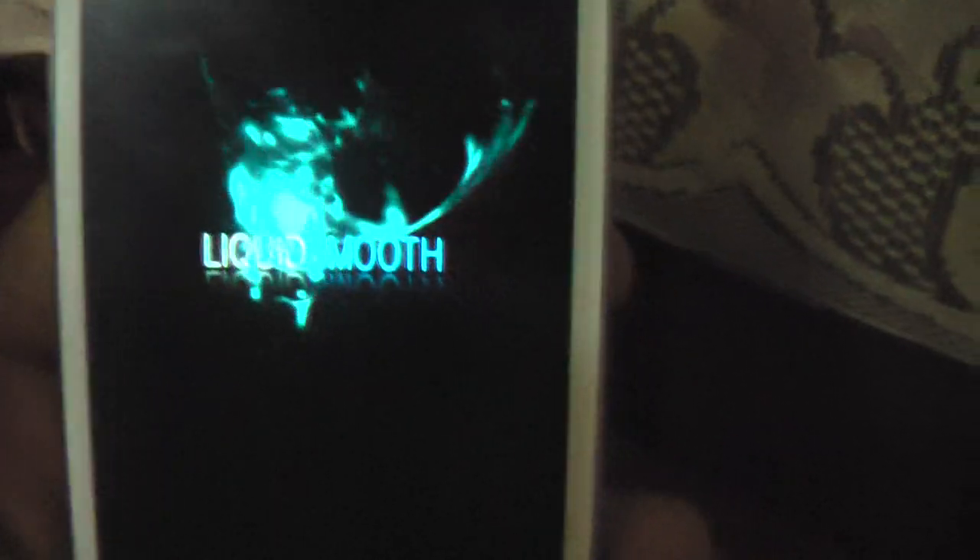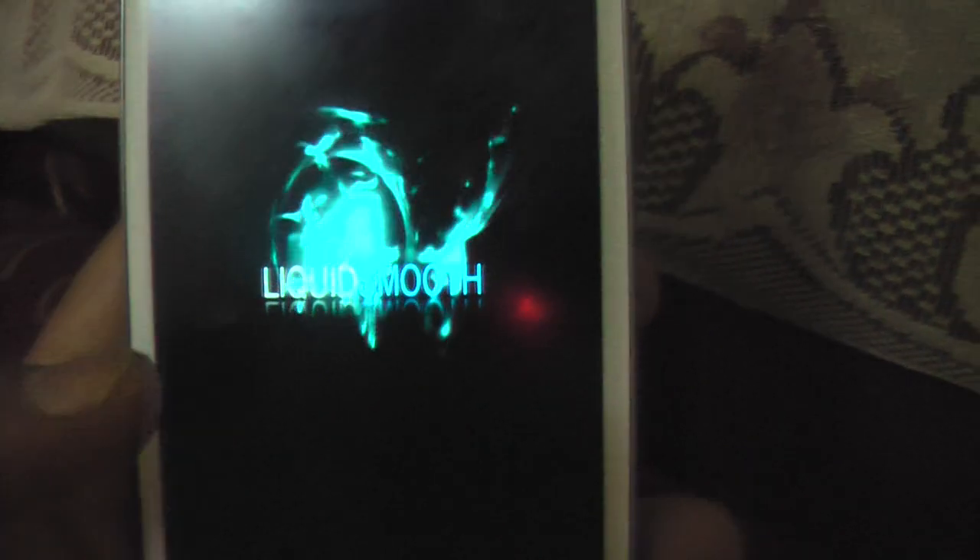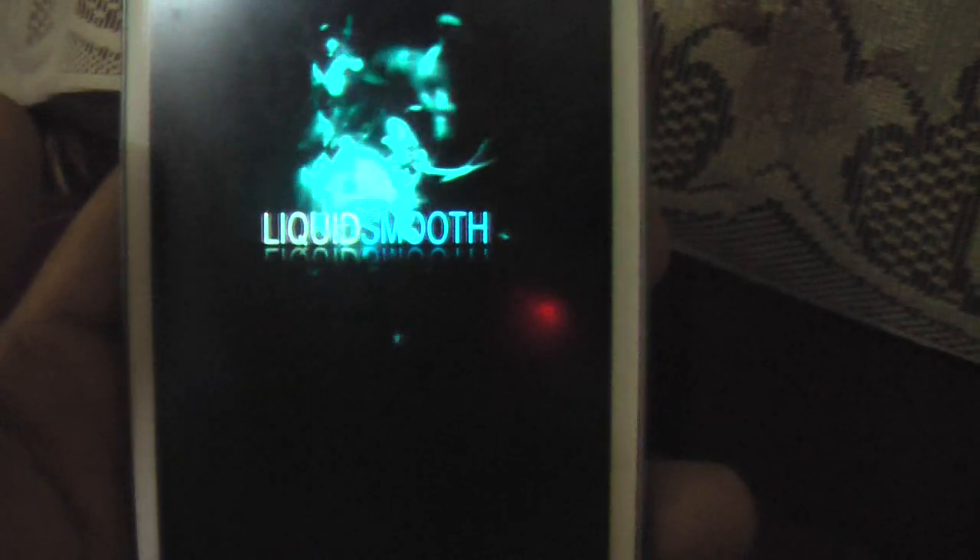I have just installed the ROM. I don't know whether it has any GApps or how the camera is or anything. Let's see, because people say the battery life is much better and it's smoother. Like I said, it's the first time boot up so it will take time for loading. So let's see how it comes up.